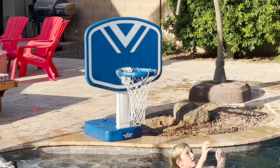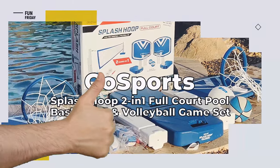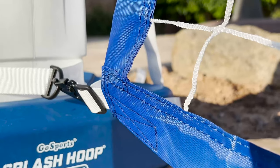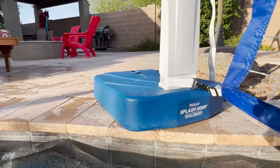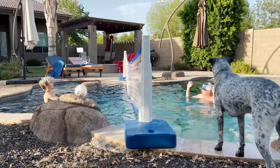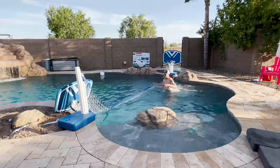Matt still has some work to do on his aqua jumper! So what do we like about the GoSports Splash Hoop two-in-one full court pool basketball and volleyball game set? All the products seem to be made of high quality materials, from the waterproof nylon netting to the thick durable plastic base and poles. Setup was fast, simple, and required no tools at all. Switching between basketball and volleyball takes only a minute.